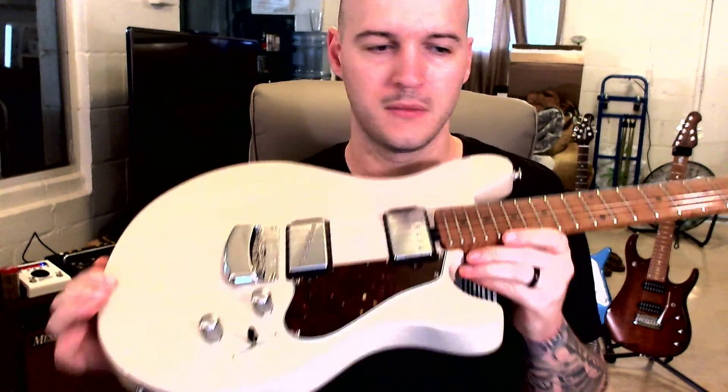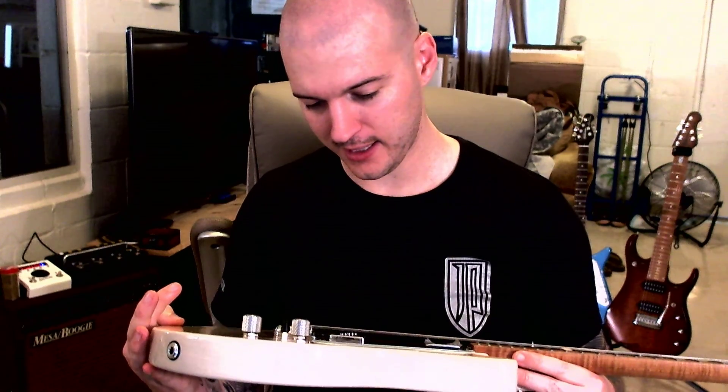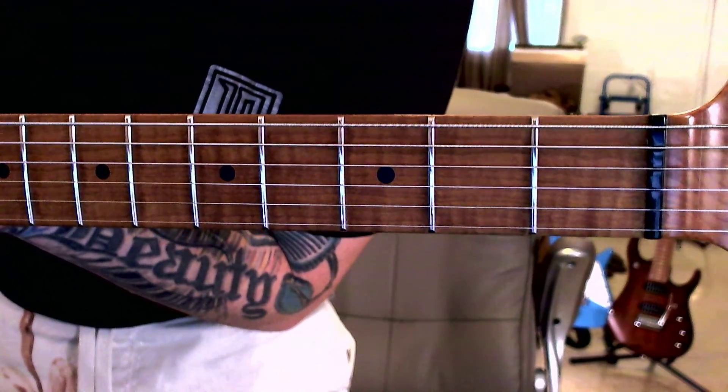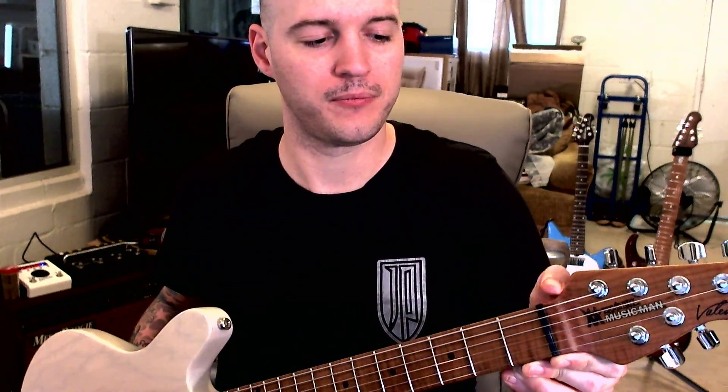That flame looks just absolutely brilliant. So fretwork is amazing. The only complaint I have when I got it — and this is very, very nitpicky — the bass side of the nut, which is Ernie Ball's compensated nut by the way, which keeps intonation excellent throughout the range of the strings — the bass side of the nut is just ever so slightly protruding out. I wouldn't have thought twice about it until I felt the other side, and the other side is absolutely flush.